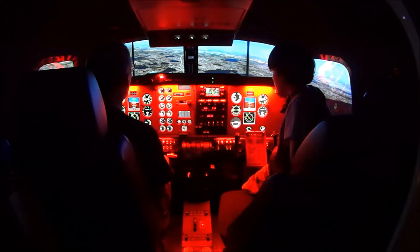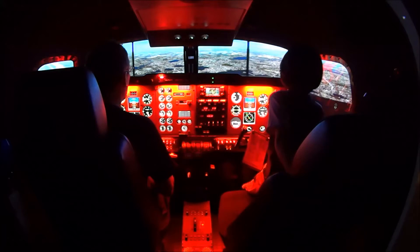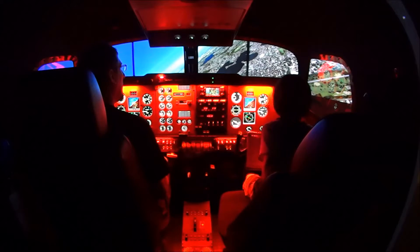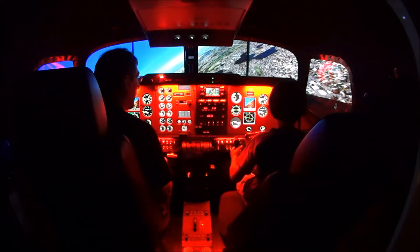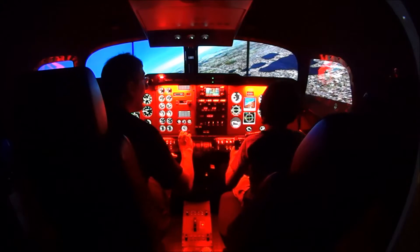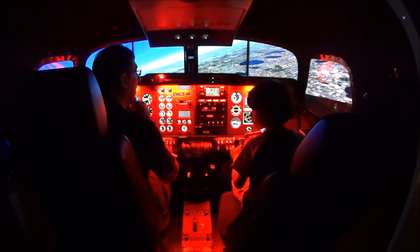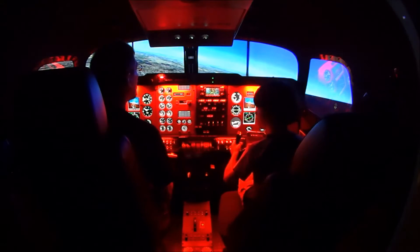Go out there a little bit, pull your power back a little more. That runway is 2-5 that we took off on. So our heading as we're on our final approach is going to be 2-5-0. The reciprocal of that is 7-0.